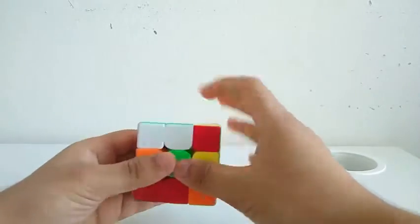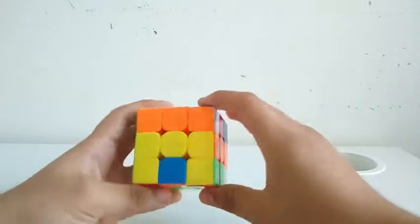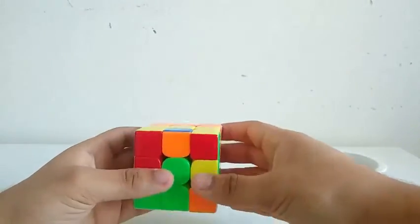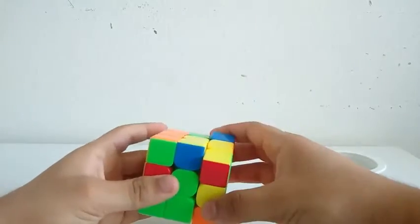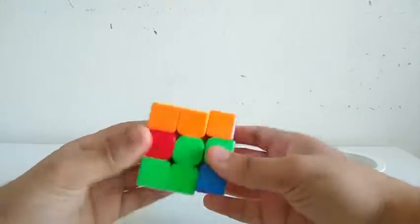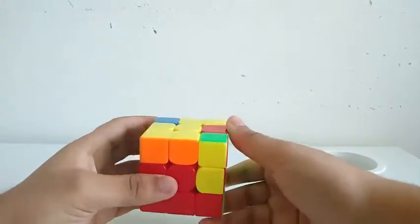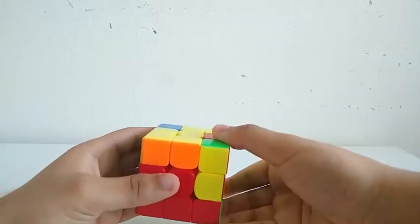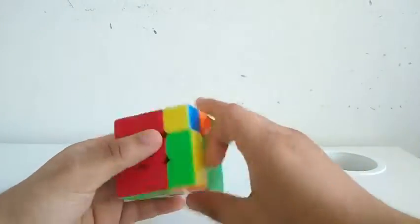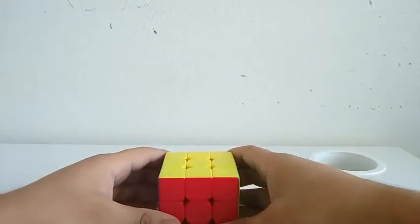So I'll just do a D, then do a Y, then insert this block. Then for the second pair, I see this corner and this edge — I can just do three moves. Third pair, fourth pair, and maybe I can do something like this to insert the fourth pair — and a U' skip.